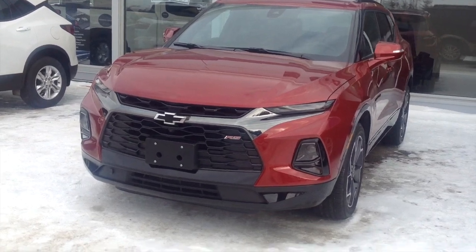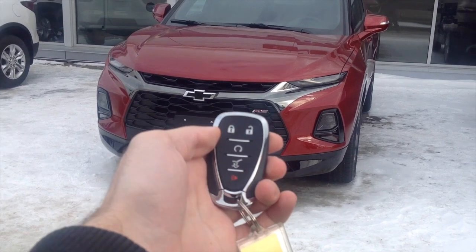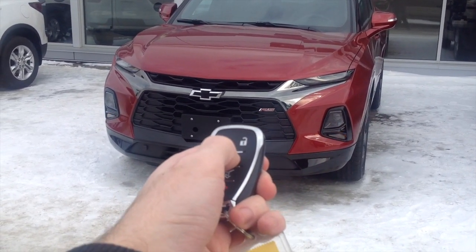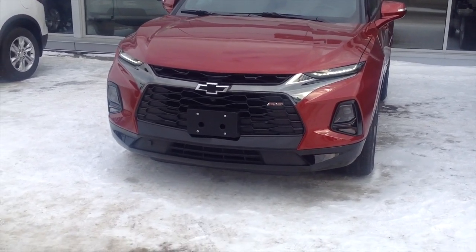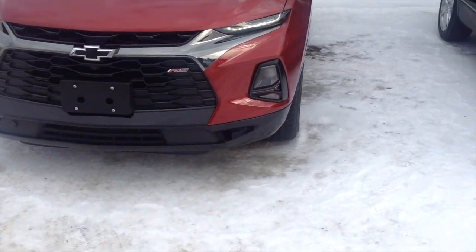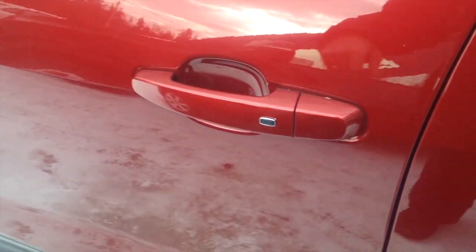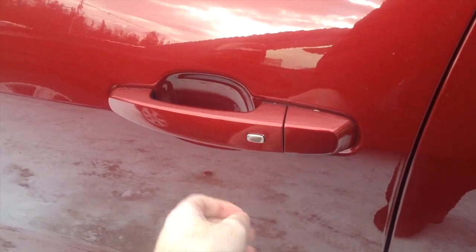Alright, so the first thing we're going to do is remote start the Chevy Blazer RS. If you want to do that, just hit the lock button twice and then hold down the button. Simple as that. So if you want to drive the car now, I'll show you what to do. Just go ahead and unlock it, or you can use the touch sensors right here or the keyless entry smart key system over here.